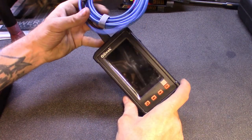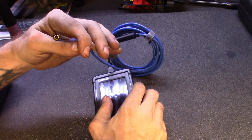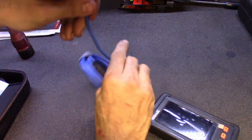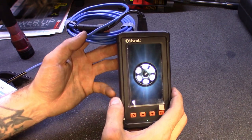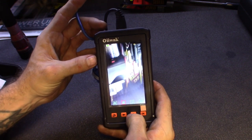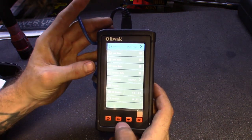This one actually comes with a 4.3-inch LCD screen. Got a nice power button on the side, you got the light control. This real slim, I think 5.5 millimeter camera has six LEDs in it. It's definitely slim enough to fit inside an engine or tight areas. Got a super long, bendable cable on here — it's real malleable, you can kind of bend it wherever you want. This thing boots up super quick. It's got an 8 gig SD storage because it does record, does take pictures, all that good stuff.